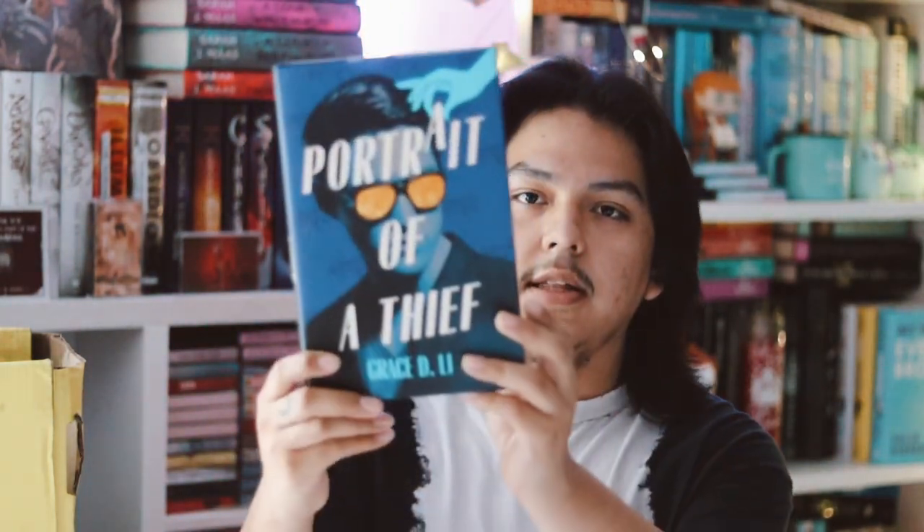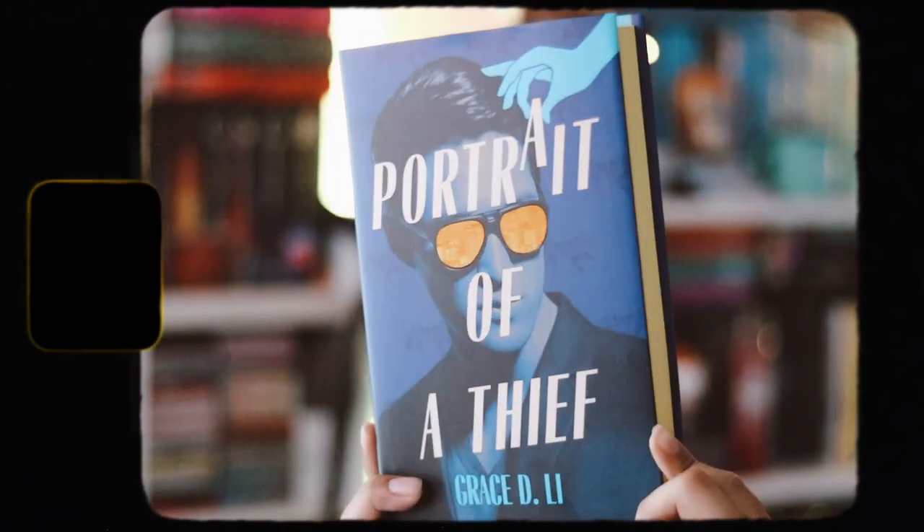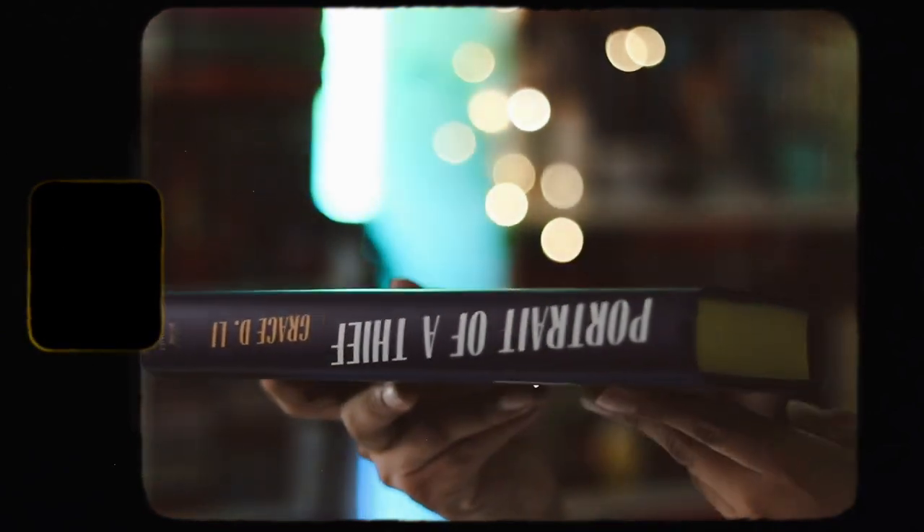So lastly we have the book. I was really scared it was going to be wet because the box was soaked, which sucks — but luckily the book is actually fine. The book is 'A Portrait of Thebes' by Grace D. Lee and I was really excited for this book.